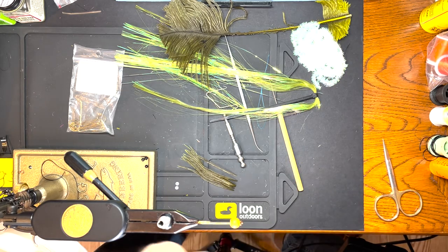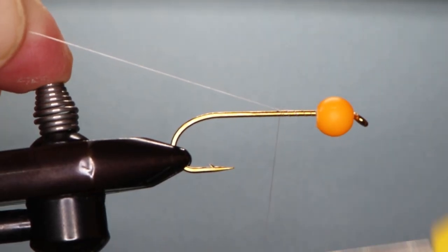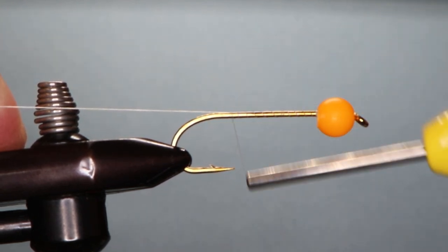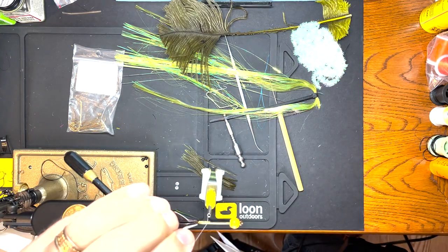So we're going to start our thread, run it down to the back, and trim it.